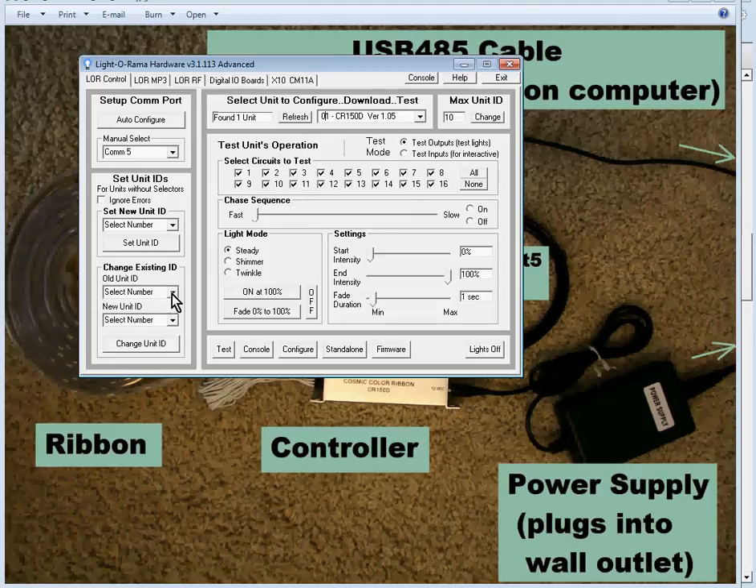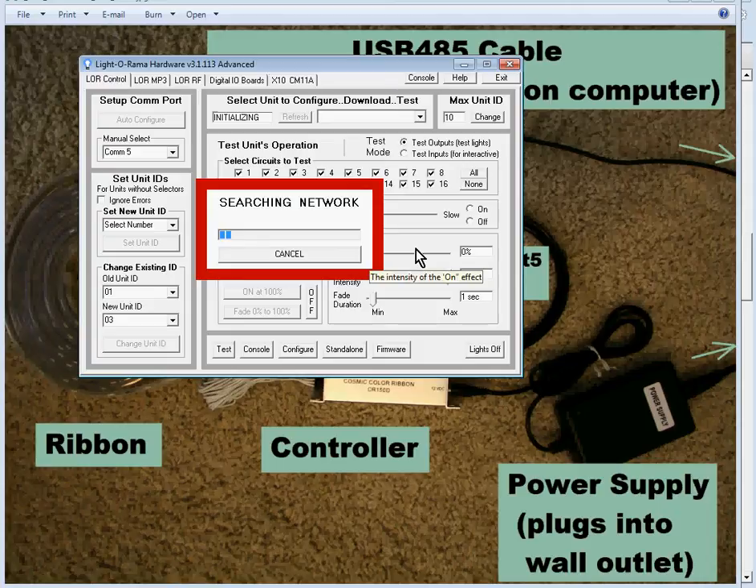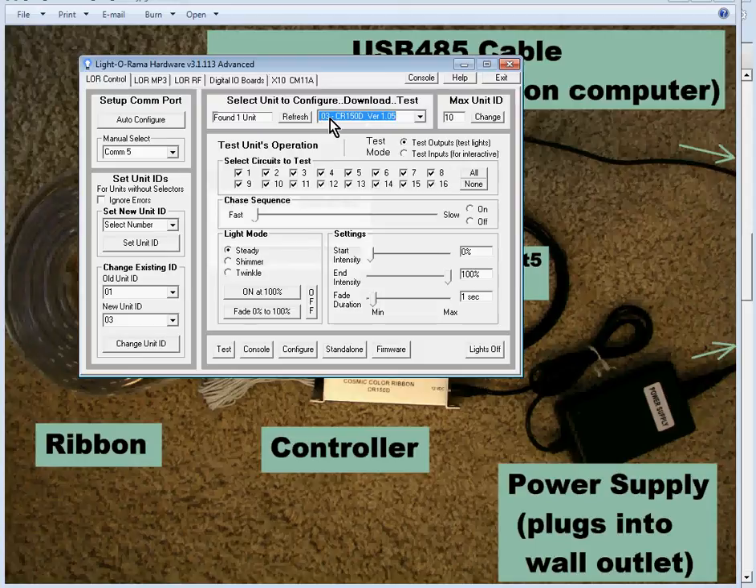You'll probably want to change the Unit ID if you already have some 16-channel controllers. For example, if you had two 16-channel controllers with Unit IDs 1 and 2, it would make sense to assign this CCR to Unit ID 3. I've entered the old Unit ID as 1 and the new Unit ID as 3, then click Change Unit ID. It says 'Unit ID has been set to 3.' Click Refresh again to confirm — it comes back showing 03 with the CR150D. We have now set the Unit ID on this controller.